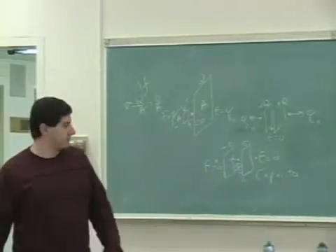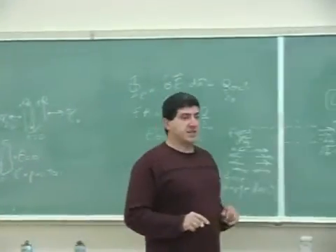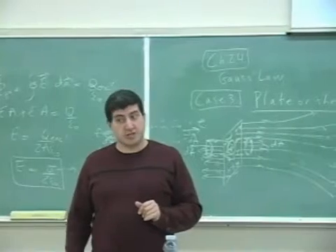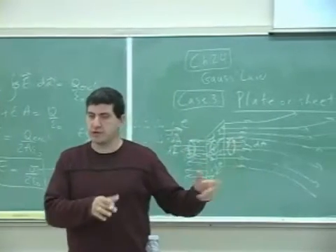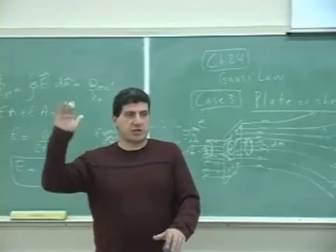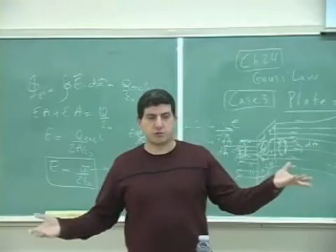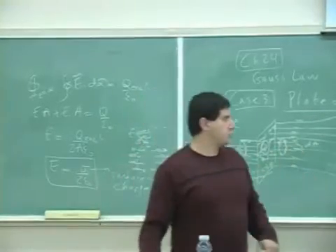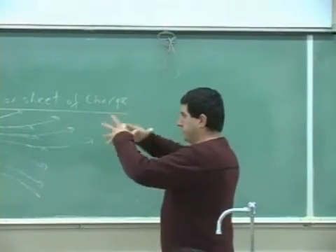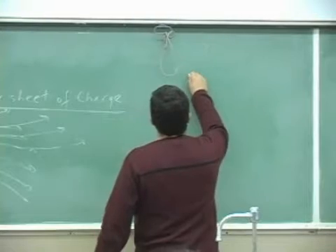Now, if this formula is correct, it should give us the same answer we'd get doing it the real way. Remember, we've been checking every time — comparing Gauss's law versus the methodical way. The methodical way of finding the electric field is by direct integration.